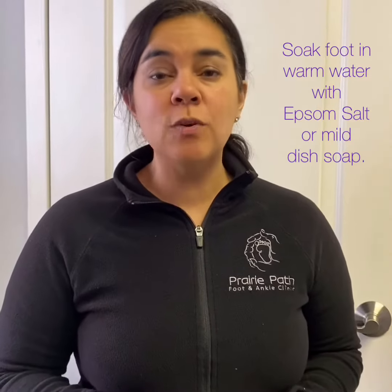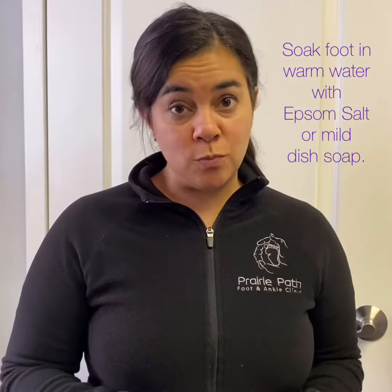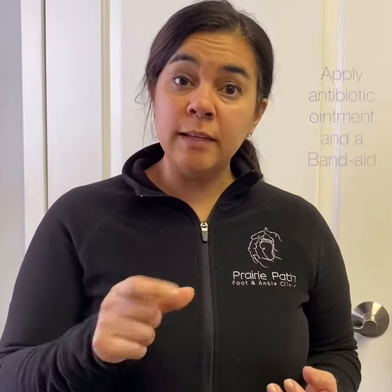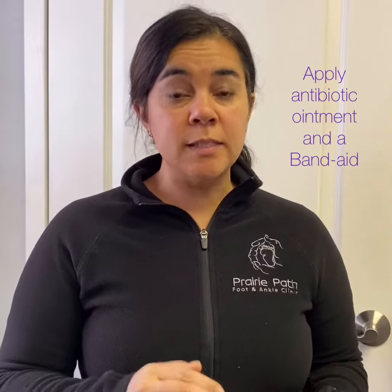don't run out and get it. You can easily use antibacterial soap or even dishwashing liquid because that will also do the same thing. The second thing you can do is apply a little bit of over-the-counter antibiotic ointment and cover it with a band-aid, and sometimes that is enough to ease that aggravation or irritation.